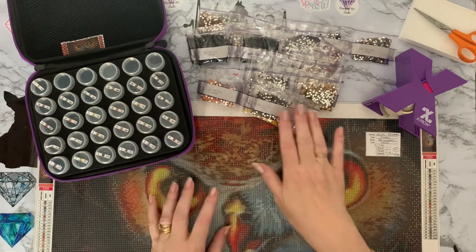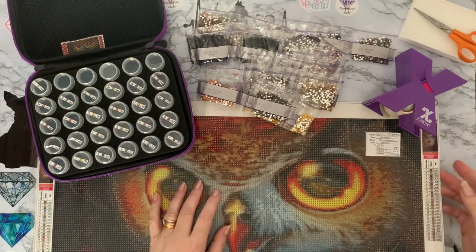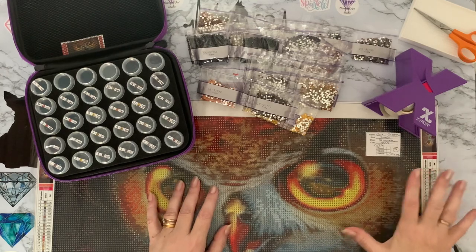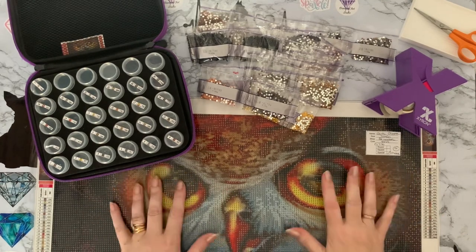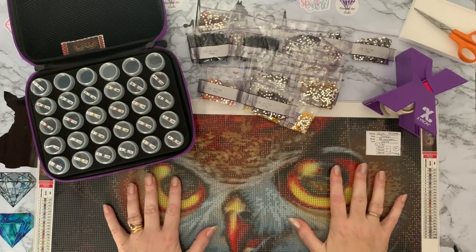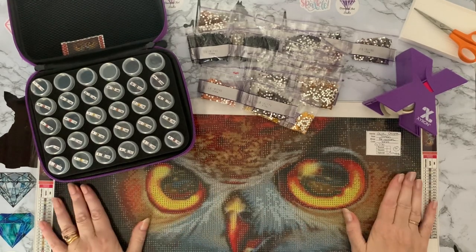I'm doing my crystals at the moment because I'm trying to catalogue all my crystals into DMC order. So any crystal canvases I've got that have DMC codes on them, I'm trying to get those done first so I can get organized. Well, that's my plan anyway — it doesn't always happen that way, but this is what I'm trying.